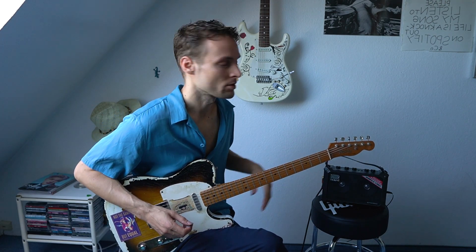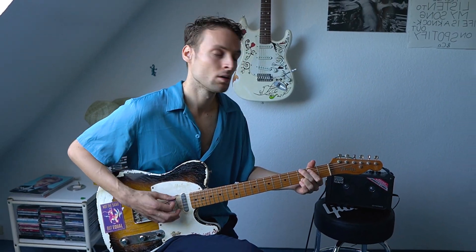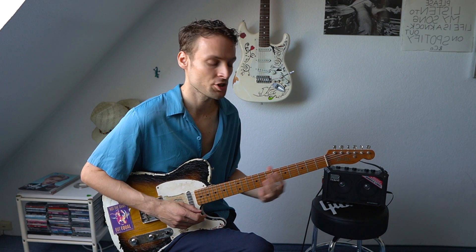Back to the clean sound — how does it sound if we put it all bright? It sounds really good actually, it's not too bright or anything. It just sounds very clear and shimmery.